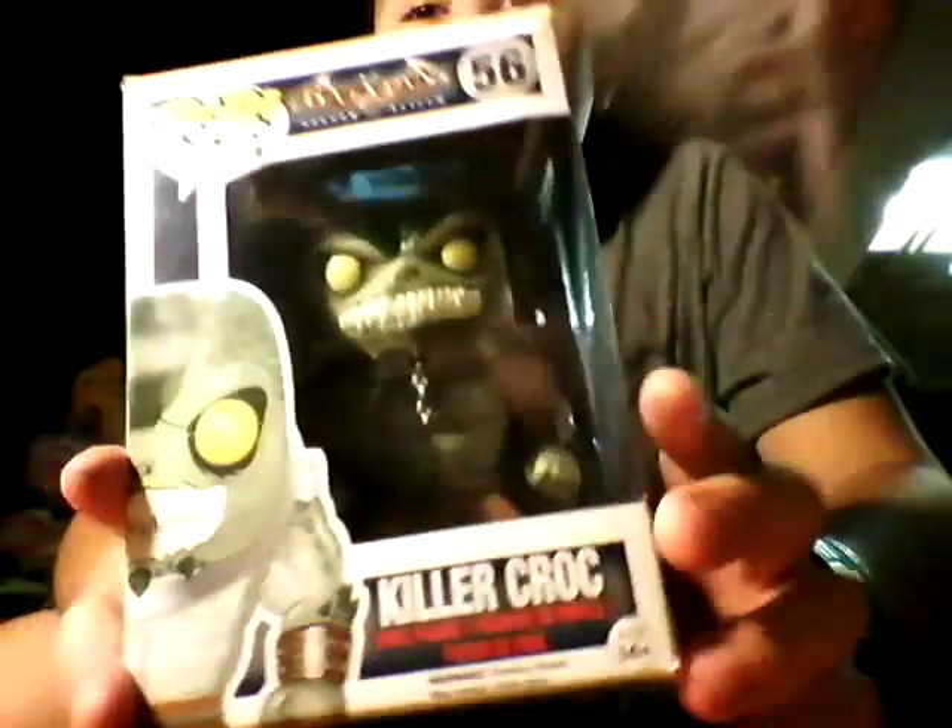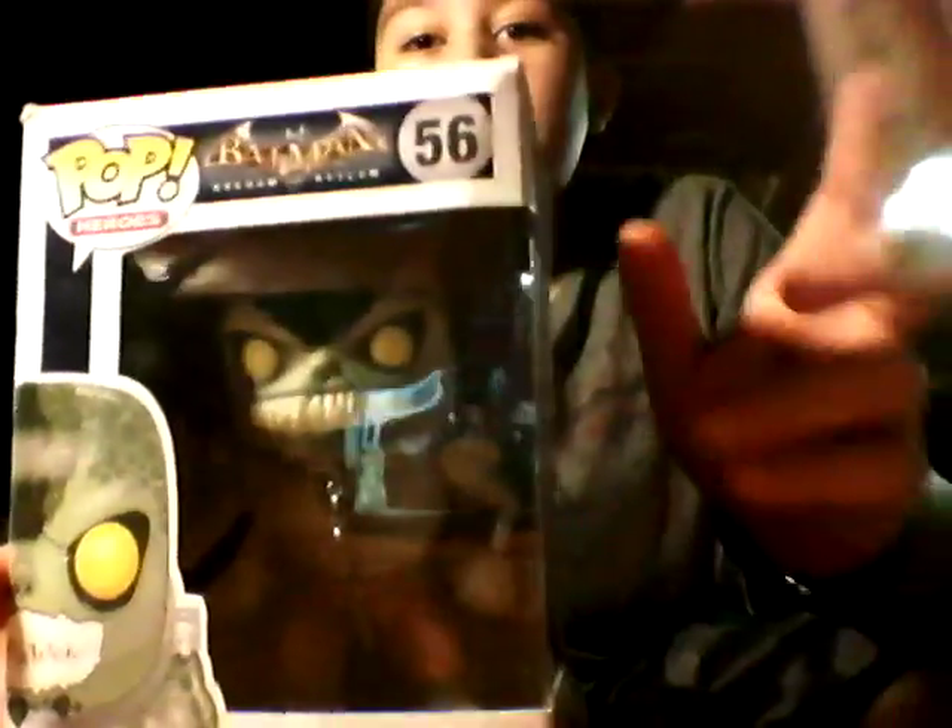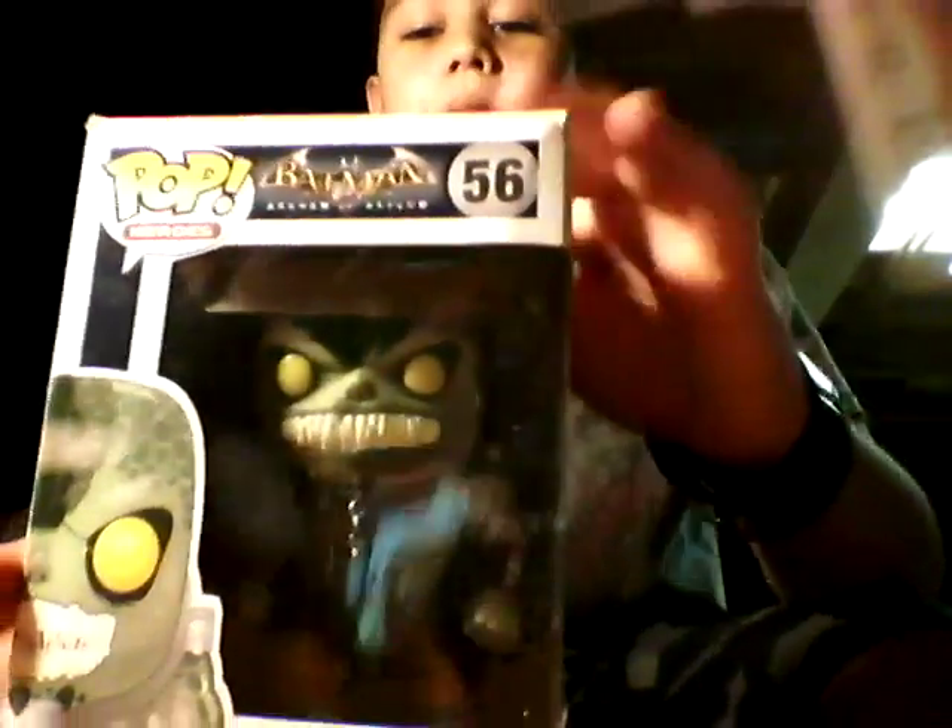I want to show you something — you see this guy? Well, that's my brother, and he just wanted to be shown. I have a pop for you: Killer Croc from Batman Arkham Asylum, number 56.